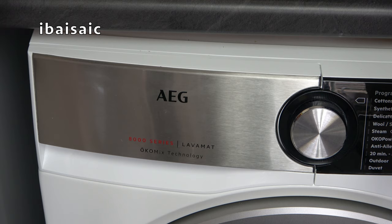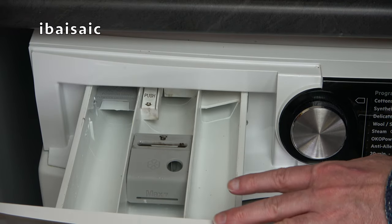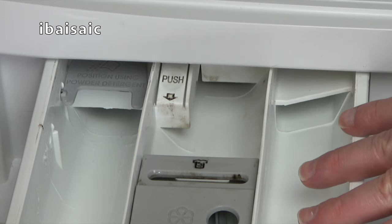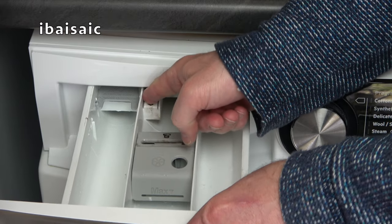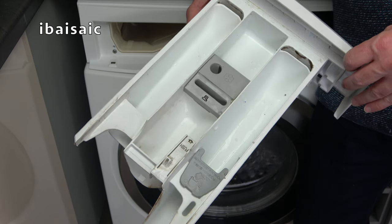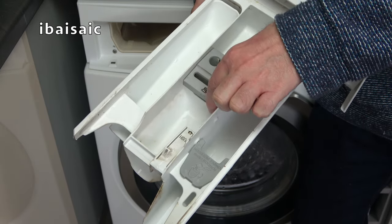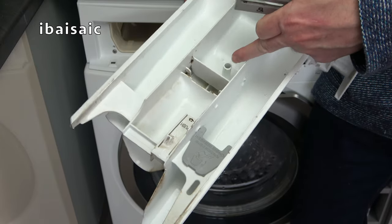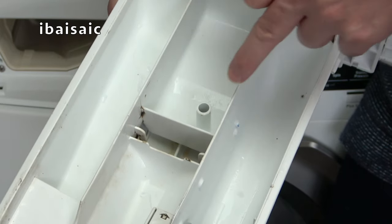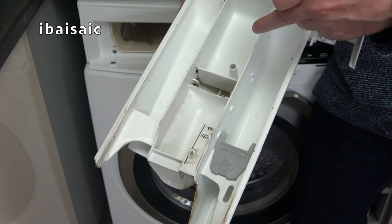Another part of your washing machine that requires cleaning from time to time is the detergent drawer. On most washing machines you should be able to remove this entirely. On my particular model there's a little press button at the back — check your instruction book to find out how to release your detergent drawer. In the fabric conditioner compartment most washing machines will have a siphon with a part you can remove — on my machine it's this grey part — to allow access to the hole where the fabric softener is dispensed in the final rinse. If that hole's blocked the fabric softener won't get into the washer, so make sure it's free. If it might be clogged, use a cotton bud to poke through the hole.